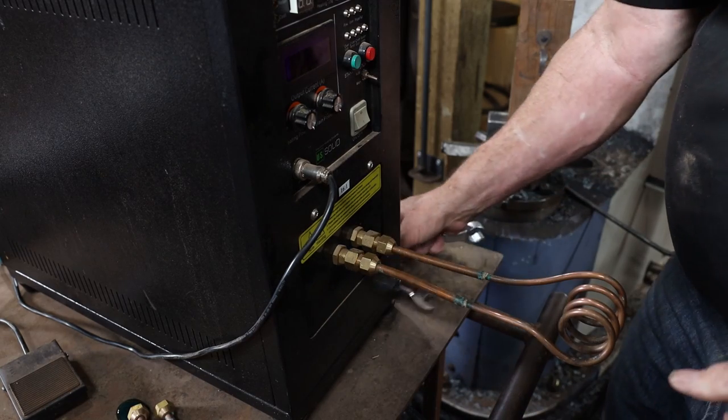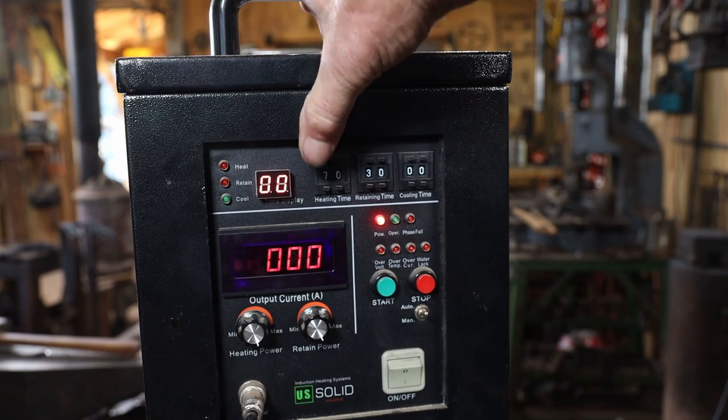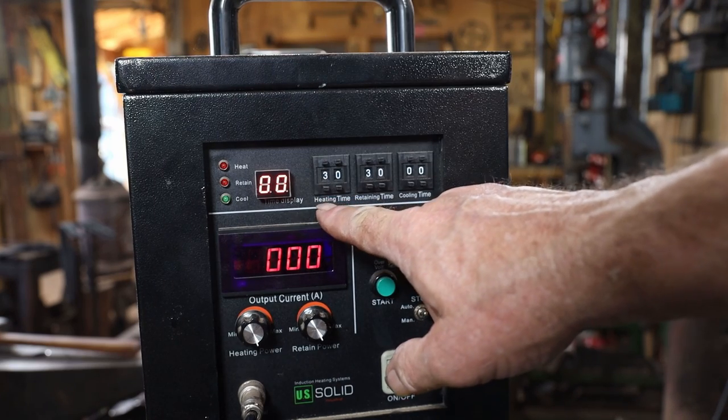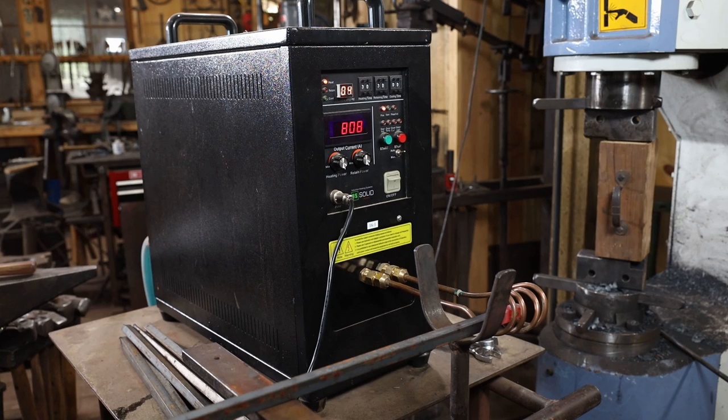The induction forge also has a timer on it so you can set the heating time, hold time, and cooling down time. You can put a bar in there and turn your back on it while you go work on the first bar. I really wish I had had the induction forge back when we were doing all these things — I think it would have made life just a little bit easier yet again.